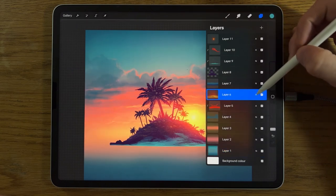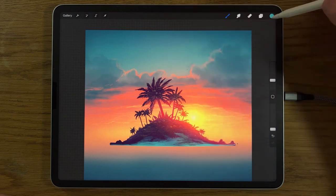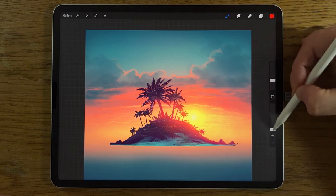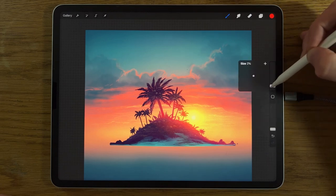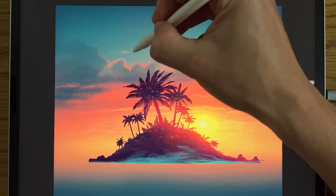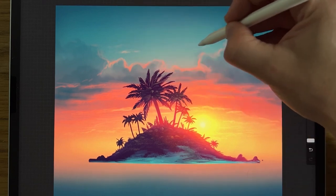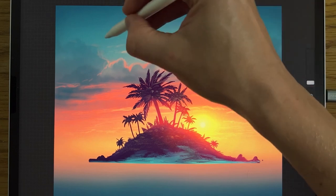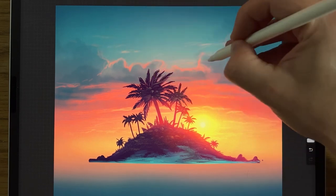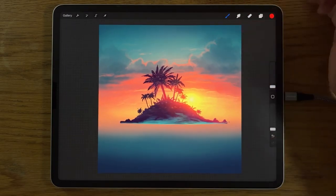Go back up to layer 6 where we're adding the glow, change back to the soft airbrushing brush with the red color — 5% opacity, 1% size — and just add a few little breakaway tufts up here as well, as it looks a little bit empty in that region.